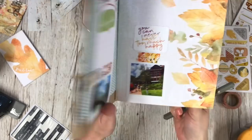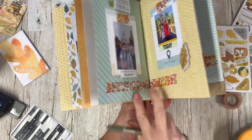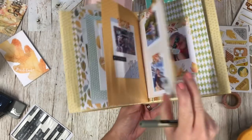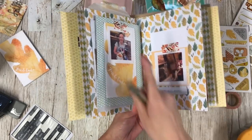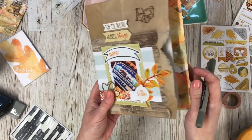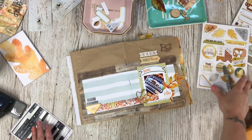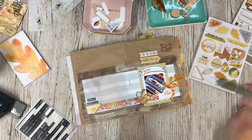I've added all the embellishments and also added a lot of the washi tape. I like to have something that flows throughout the book, and on this particular book that's going to be the washi tape. I'm now going to go through the book, add some outlined doodling, and if I see any other embellishments that look right I will add those as well.